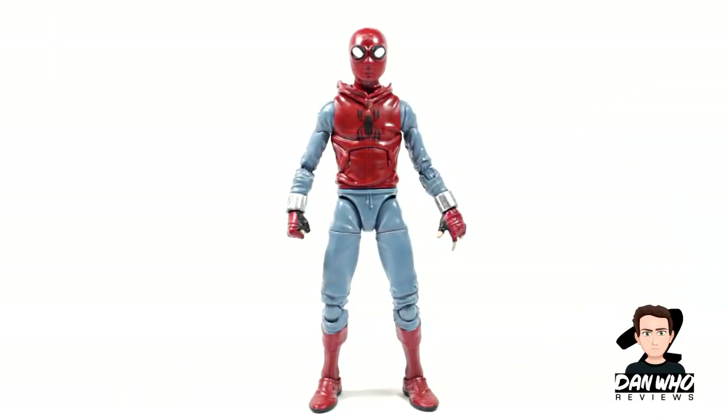Here he is out of the packaging and first impressions — I really like this figure. All we've seen so far from the movie, as of recording this, is the trailer, and I really like how this looks in the trailer. It's come across so well in figure form. Hasbro, fair play. I'm biased towards MCU figures — I want them all in my collection — and this is a must-get if you're a Spider-Man fan, even without seeing the movie.